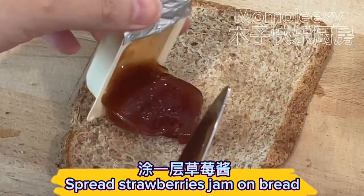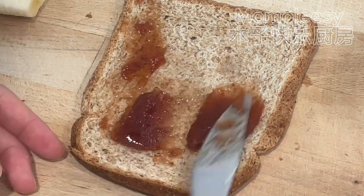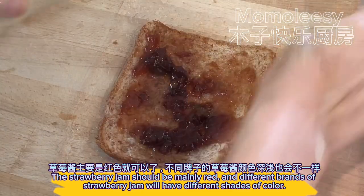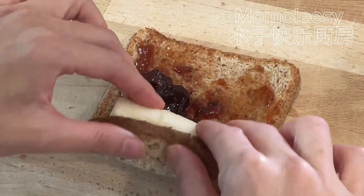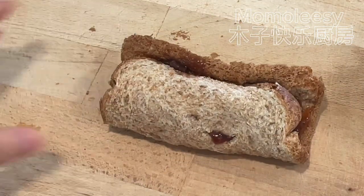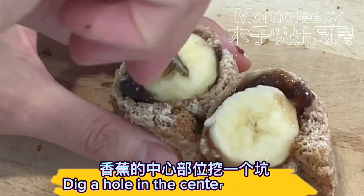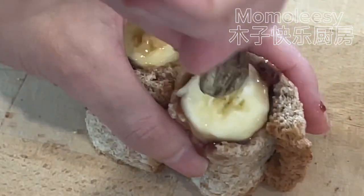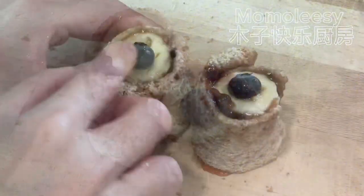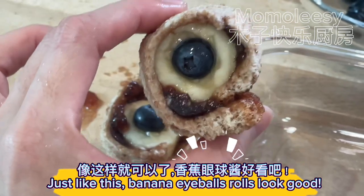Spread strawberry jam on the bread. The strawberry jam should be mainly red, and different brands of strawberry jam will have different shades of color. Roll up the bananas in the bread. Cut the banana bread rolls in half, dig a hole in the center of the banana, then press a blueberry onto the banana. The banana eyeball rolls look great!